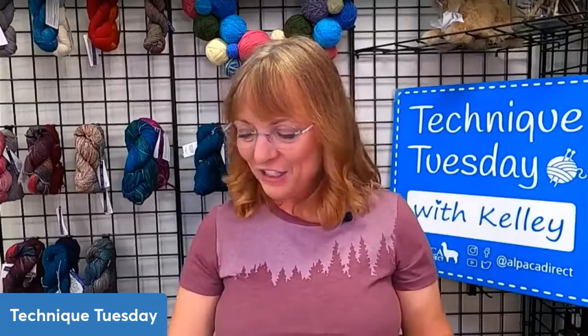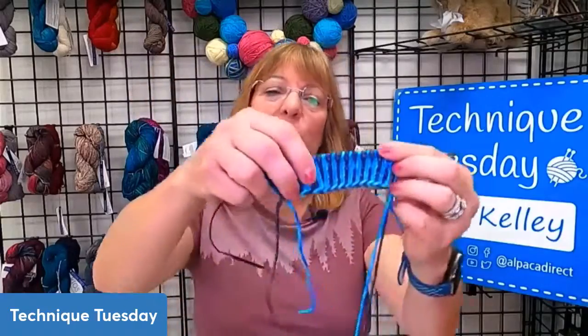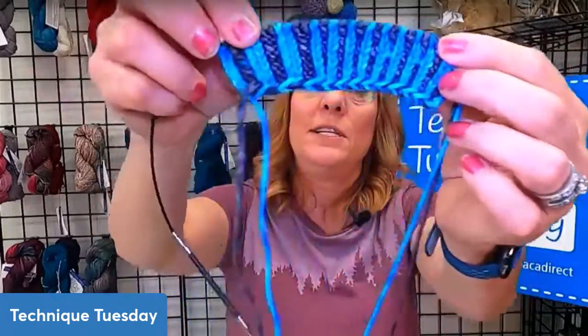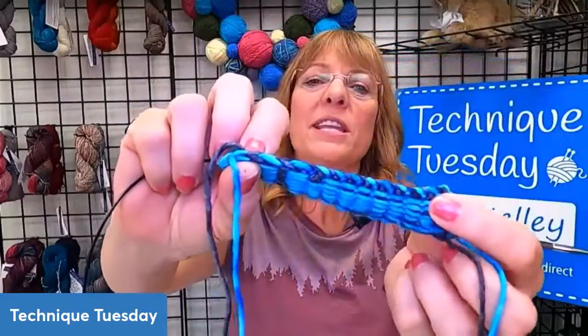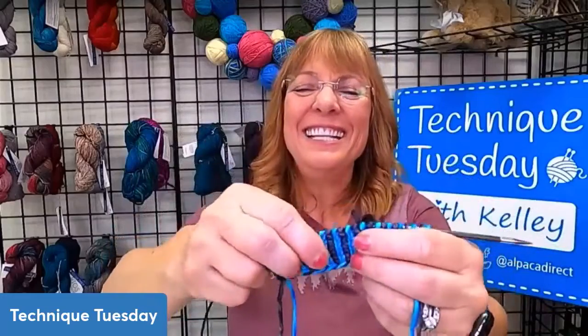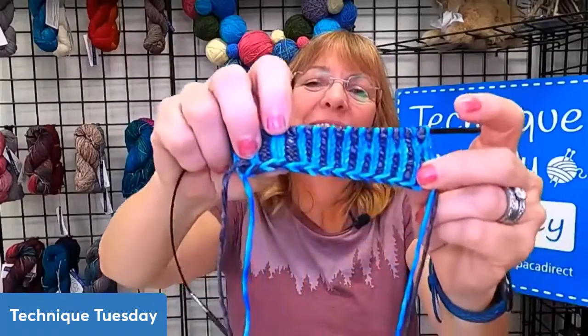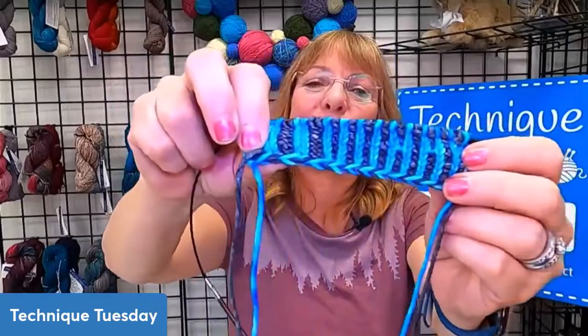So let's take a look at this ladderback jacquard — for those of you who have never seen this before, I'll show it to you. It's like two-color ribbing. Actually, excuse me — not ladderback jacquard, it's corrugated ribbing. Sorry about that. I'll be doing the ladderback jacquard in a future episode.